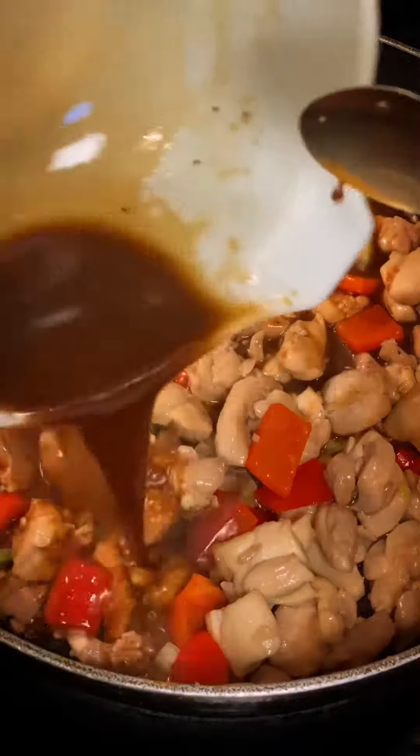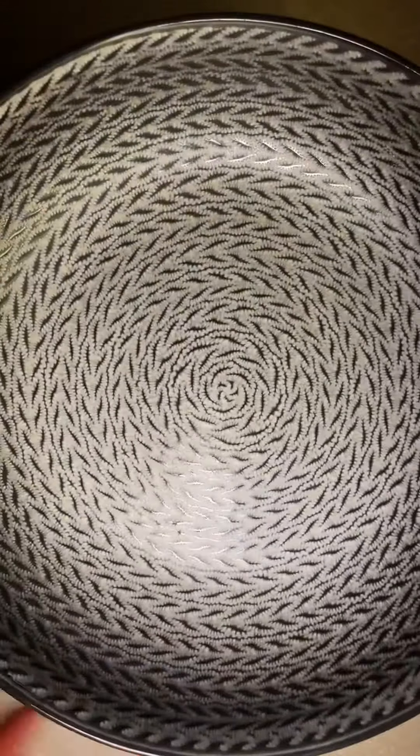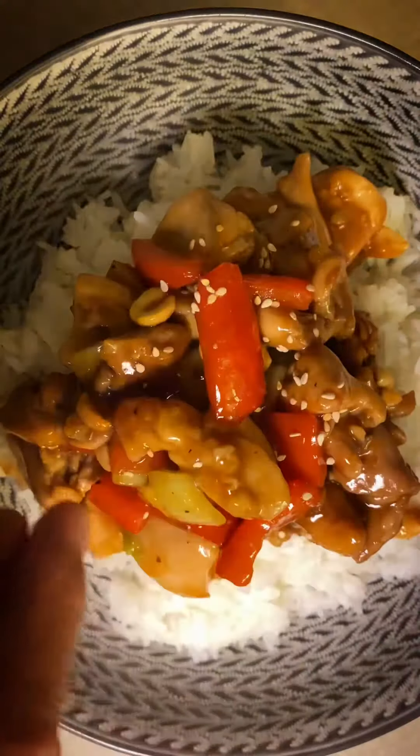Add the chicken back in and then add in that sauce. Give that a good mix. Let that thicken up. Then we're gonna add in our peanuts. And that's it. We serve this amazing chicken over a bed of rice and finish it off with some sesame seeds.